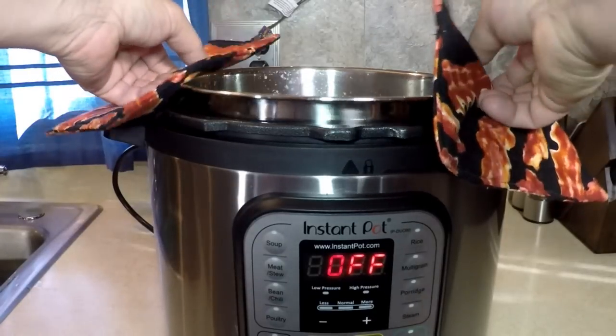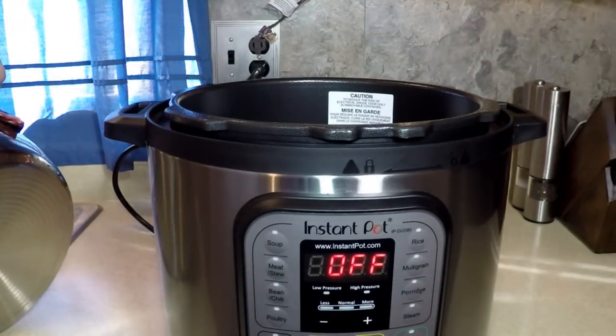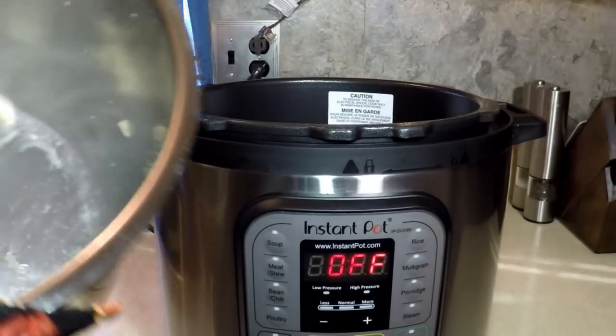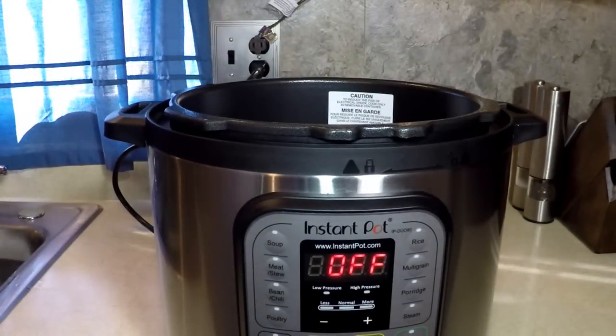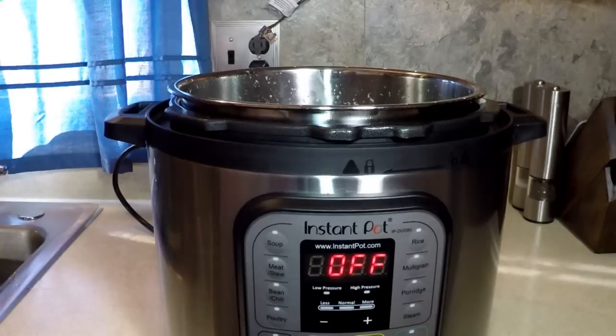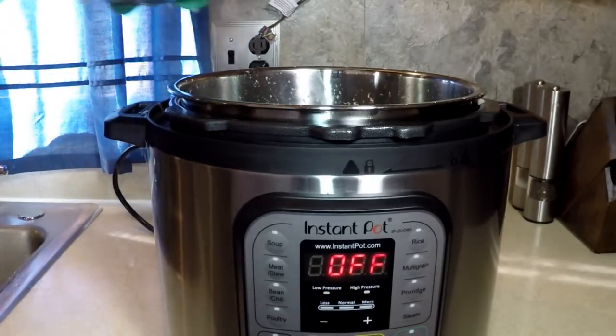Carefully drain this pot into my strainer in the sink. Nothing even really stuck — just a couple, two or three in there. Not bad. Put the pot back in. Take your drained — but not rinsed — macaroni and meatballs.